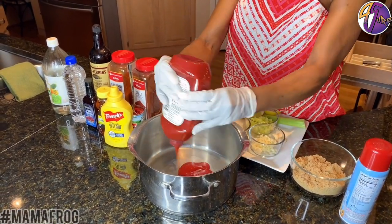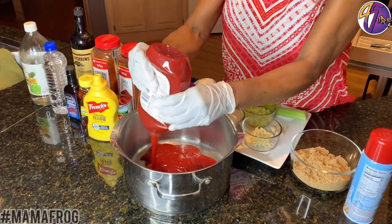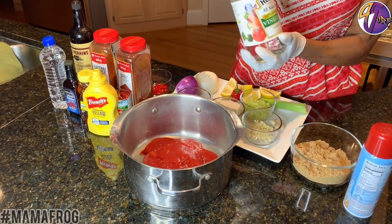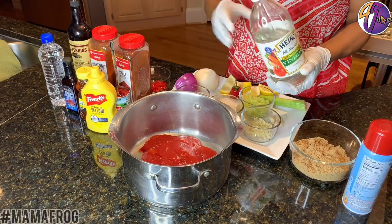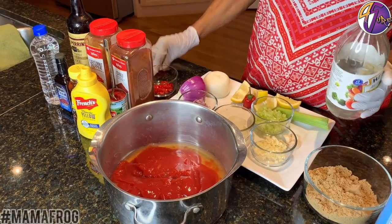Put some ketchup in here — I'm making enough for about 10 people. That's my ketchup. I'm going to put a little vinegar, because if you don't have these other things, as long as you got some vinegar and ketchup, put just a little in there. I'm going to add more ketchup than anything.